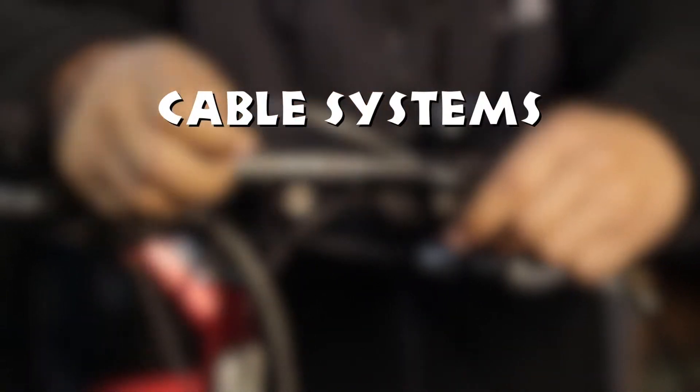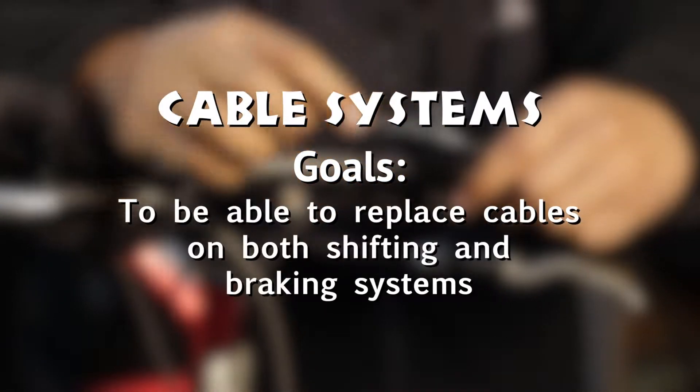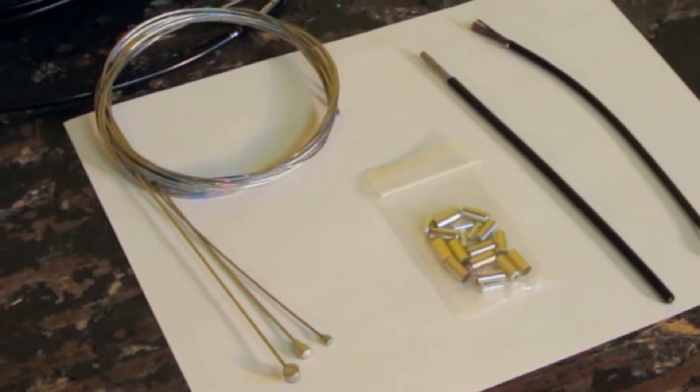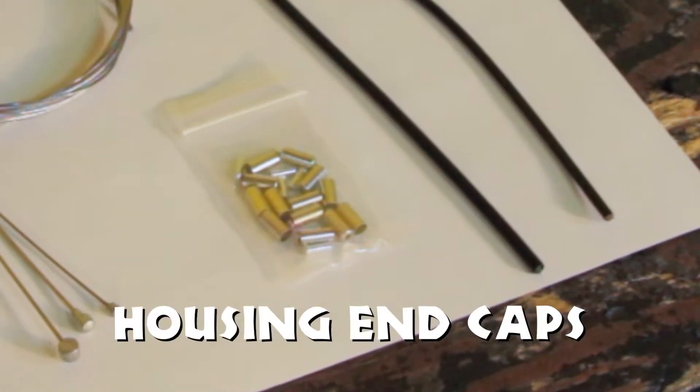Today's lesson will be on cable systems. Goals: be able to replace cables on both shifting and braking systems. Parts to identify: shifter cable, housing, and caps.